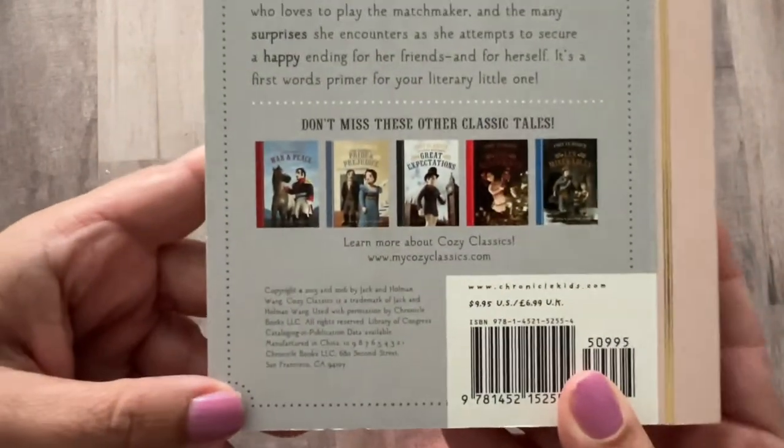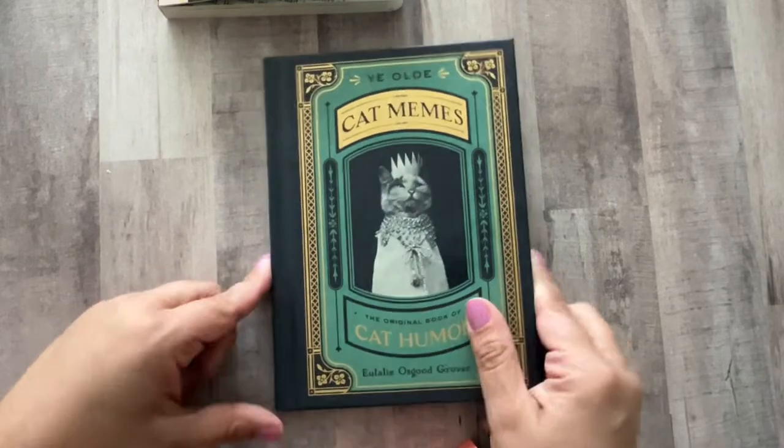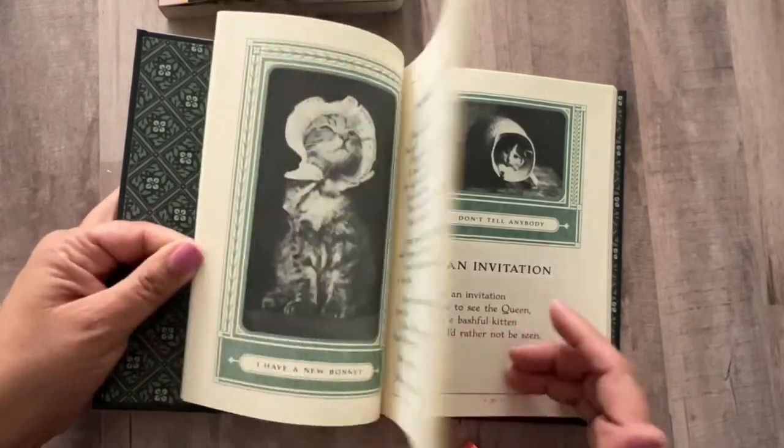Oh, it looks like there's more, so I'll have to keep checking back and seeing if I can find other ones. I got this cat meme book. It's funny that they call it memes because it's not really memes — they're like little poems.